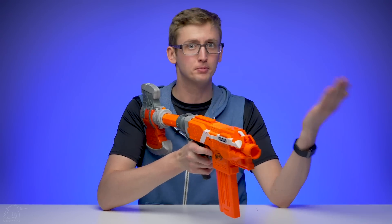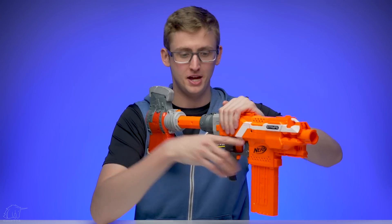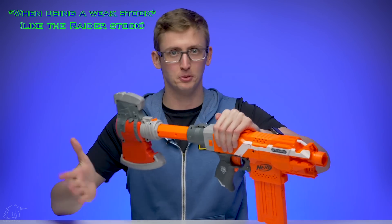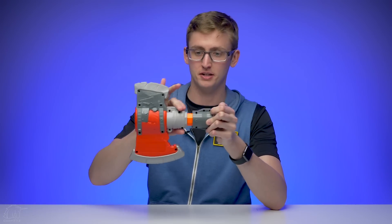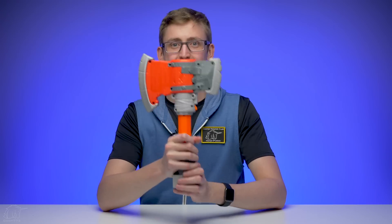That's important if you're using a spring blaster, especially an upgraded spring blaster. When you rest the blaster against your shoulder and prime back the priming handle, you're applying so much force that the stock can actually collapse, which is super uncomfortable. Major props to Nerf for making that nice and strong so it doesn't collapse unless you push the button. Now let's get to the chop part of the Chop Stock — which is the axe.